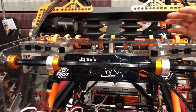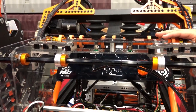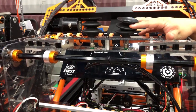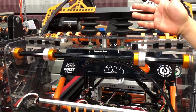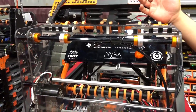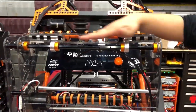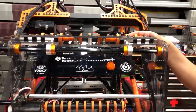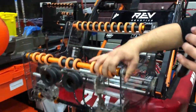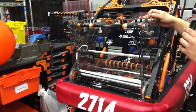These suction cups are really cool. Not only do they work pretty well, but they have kind of a bellows-style flexible feature, so we can approach the hatch from almost any angle. We can grab the hatch with one cup and just hold it rigid against the rest of our intake. And our intake is actually on a wrist, so we can manipulate the game piece really easily.